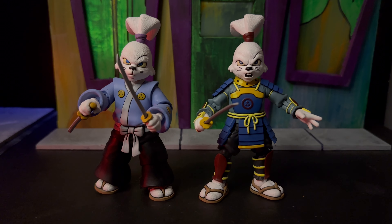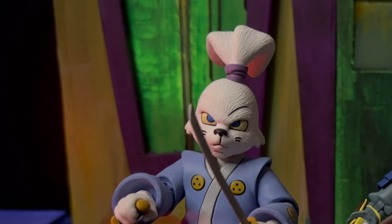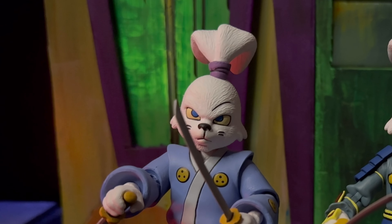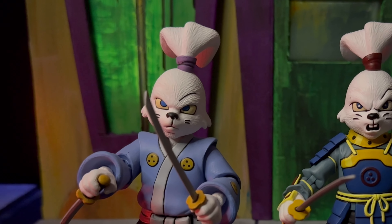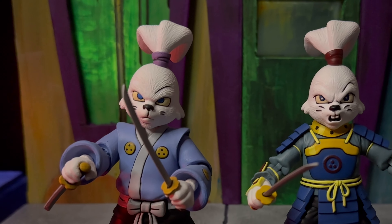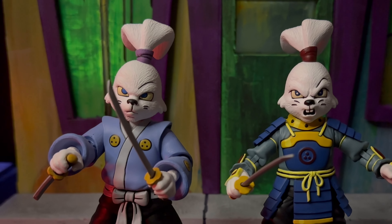Now for a quick compare and contrast of the original Usagi Ojimbo and the Samurai one. The original release was more cartoon accurate, which is something we've always been wanting in the tool line — pretty exciting. But looking at this new Samurai one, it looks more like what we're familiar with if we grew up with the turtles. I skipped the Year of the Rabbit 4-pack and I skipped Space Usagi, but when I saw this one, I knew I had to have it.